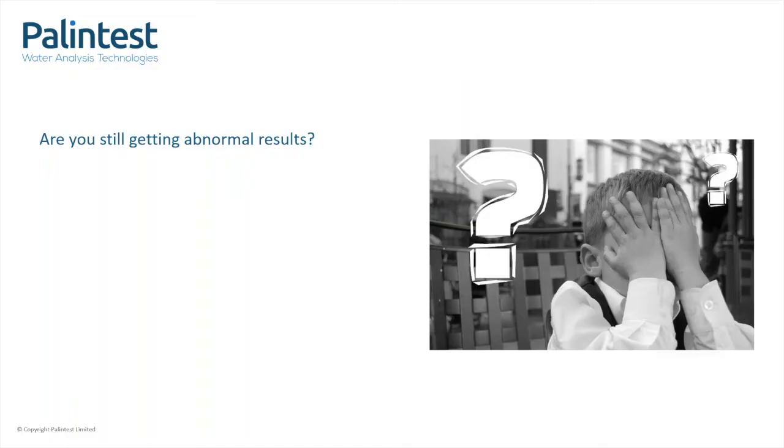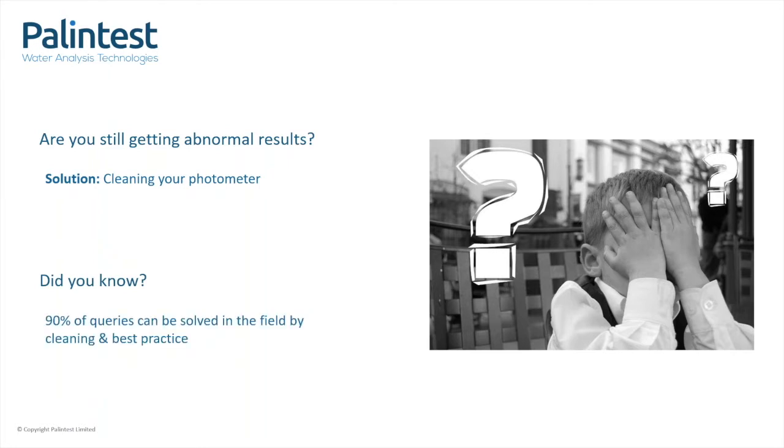Are you still getting unexpected results and you have followed the best practice? Perhaps it's time you give your photometer a clean. With day-to-day use, dust, liquids and other contaminants can enter the test tube holder and enter the optical area, resulting in abnormal results. Did you know 90% of queries can be solved on the field by cleaning your instrument and following the best practice.